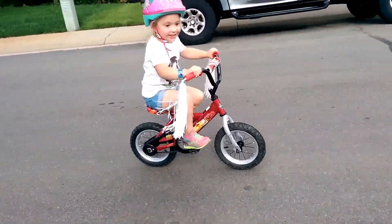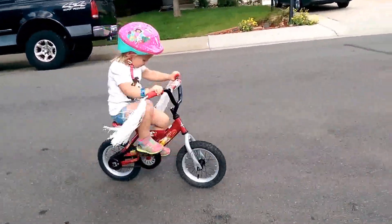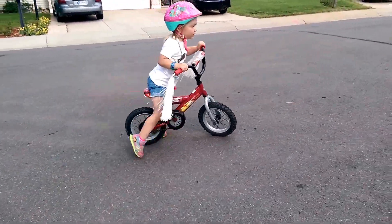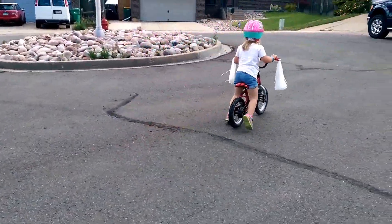You're doing awesome. Keep going, Lucas. I'm doing it. You are. Keep going. You're doing so good. Excellent. That was awesome. Now walk it around and then pedal back down the hill.